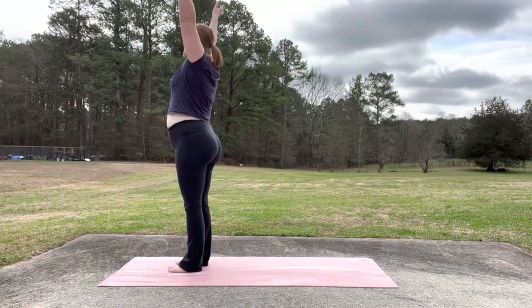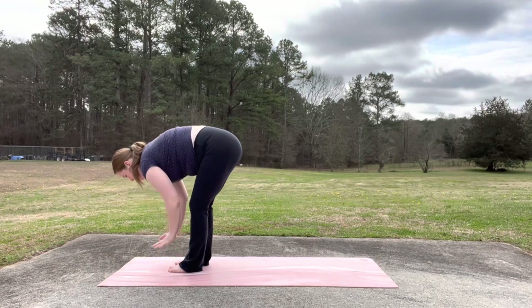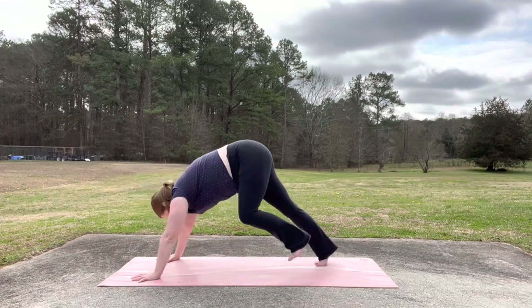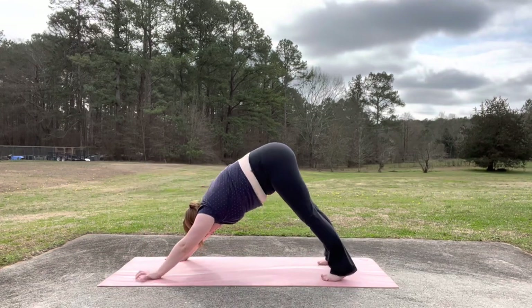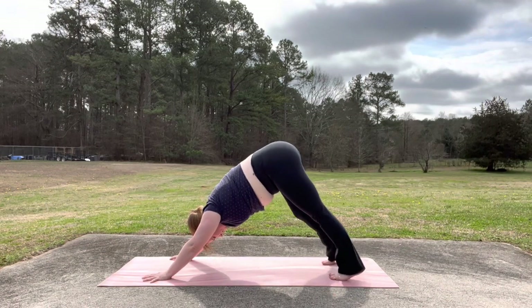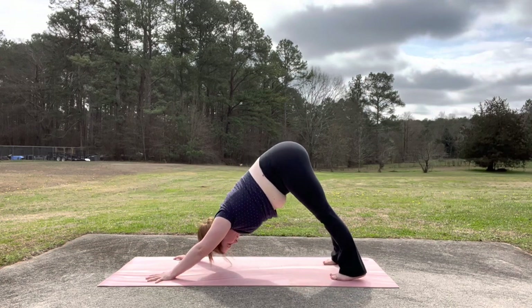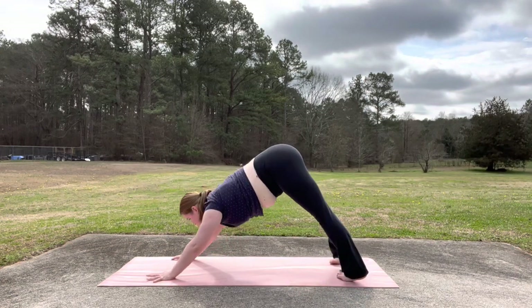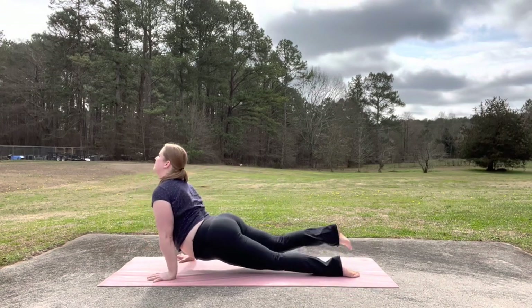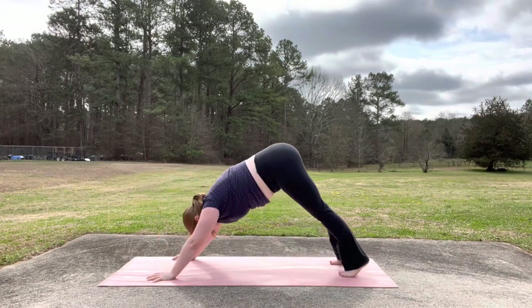This time we'll go into full sun salutation. Inhale, reach your arms up. Exhale, forward fold. Come all the way down. Touch your toes. Inhale, halfway lift. Exhale, downward facing dog this time. Plant your hands. Lift your hips up and back. Take your feet hip distance apart or as wide as your mat. Spread your fingers wide, shoulder distance apart. You can pedal out your legs a couple times. Just keep breathing. Relax your head and then shift forward into a plank. Lower halfway into chaturanga. Inhale, upward facing dog. Point your toes into your mat. Lift your thighs. Exhale, back into downward facing dog.